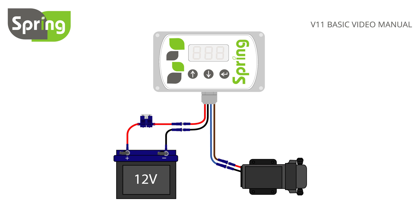To turn on the controller, press and hold either the up or down button. Use the up button to increase the flow rate and the down button to decrease the flow rate. To turn your controller off, press and hold the enter button.